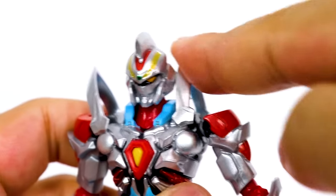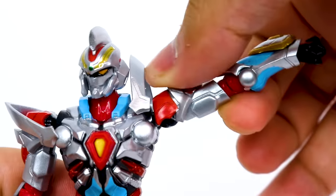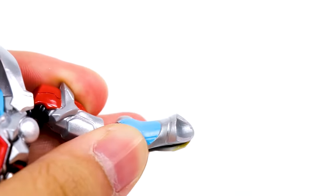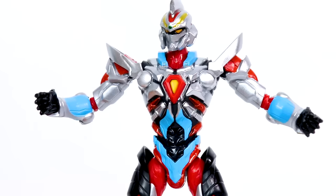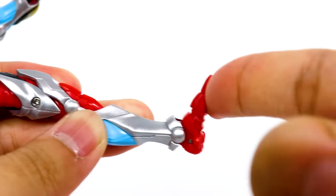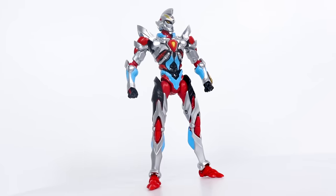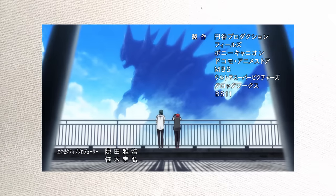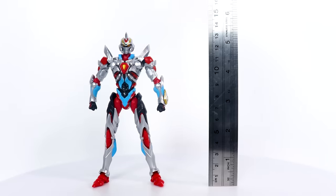Ball joint, rotation, up/down, ball joint, can also move down, rotation, moves out, elbow, rotation, another rotation, and another — but nothing at all at the torso. Ball joint, kick, back, spread, thigh rotation, knee, and a hinge joint. Can't do much with this collection of joints. And for a character that goes toe-to-toe with giant monsters, this figure is pathetically tiny.